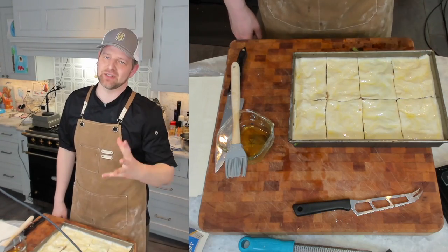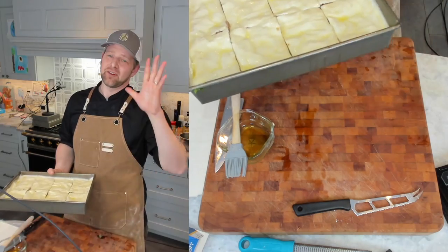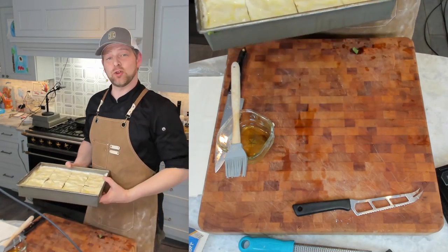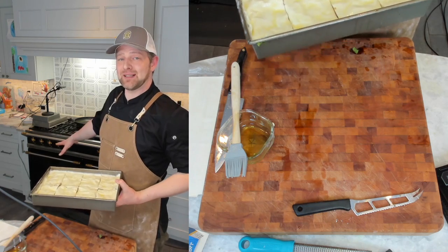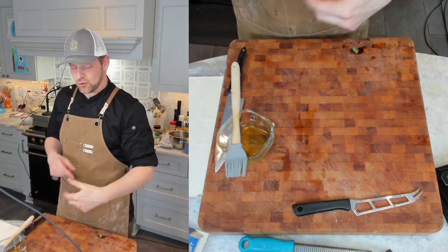Now that we've cut it, you've got to bake it until it's nice and crisp — that's going to take 30 to 40 minutes. I'm going to get it in my toaster oven at 400 degrees on the lowest rack. If you're doing your oven, do mid-low rack at 400 degrees.